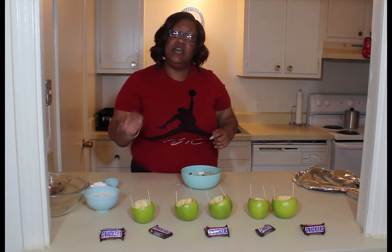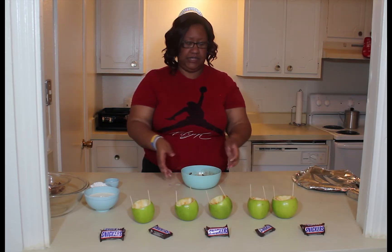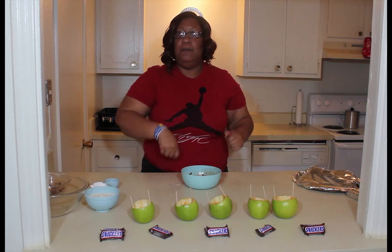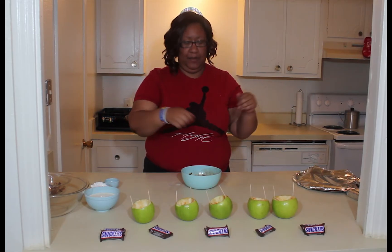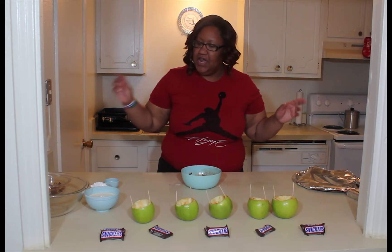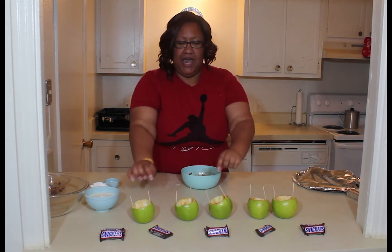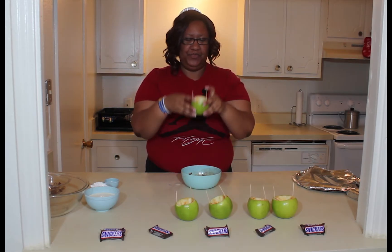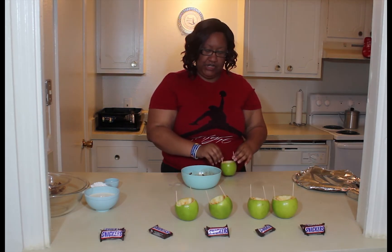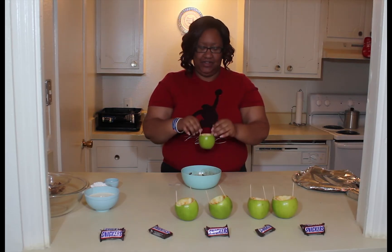I already melted my chocolate. I did it in 30-second intervals. So I got the candy melts — go ahead and put those in there, mix it up, put it back in, mix it up again until it melts very well. I have little toothpicks so I can use these when I am putting my apples in the chocolate.